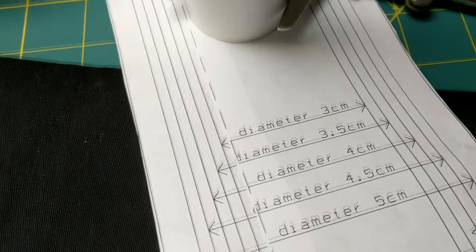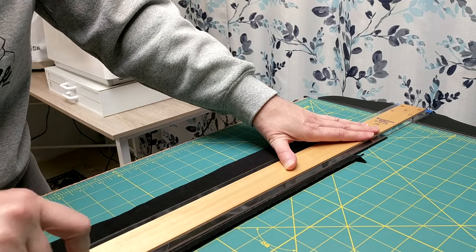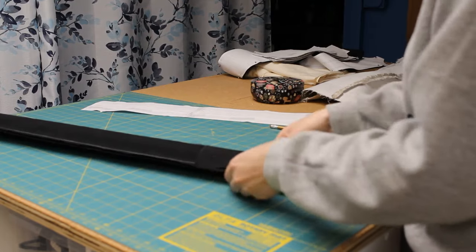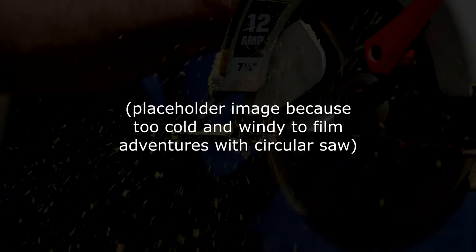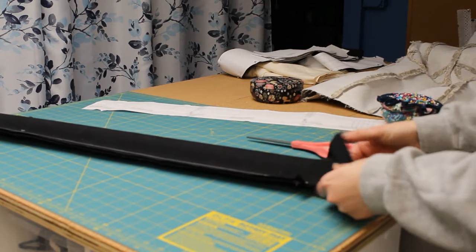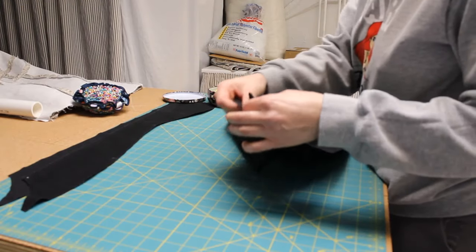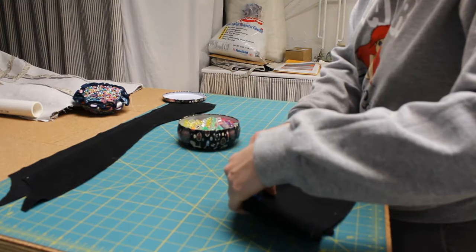Even if you choose inches as your unit of measurement on the website, any measurements actually printed on the pattern will be in centimeters, including the ones to match up the seam lines with the diameter of your inner pipe. I bought a four-foot piece of PVC pipe at the hardware store and used the pipe sleeve to mark where I needed to cut it off. Take your time!